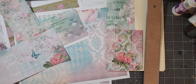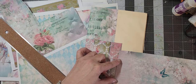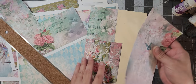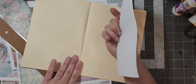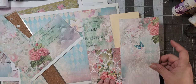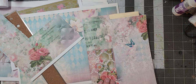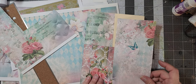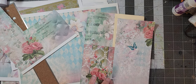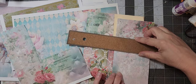Thicker paper doesn't like to tear as easily. So I want to do the bottom part, and I think I only want to do it like that. Yeah, I think I want to do it like that, and then I'm going to wrap around to the back. How much of it do I want is the question. I think I just want to do it like that.